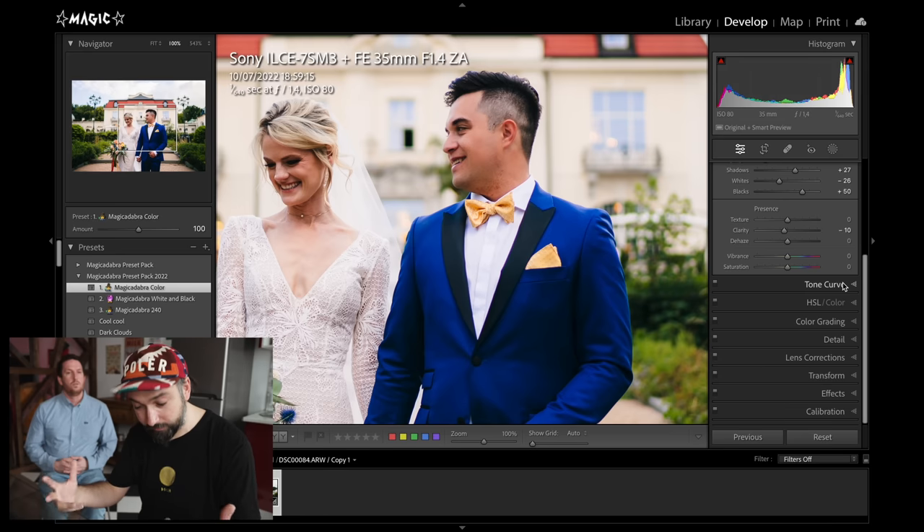There are probably tons more things you can do with this, but for wedding photographers I think this change is a game changer. Make sure you update your Lightroom — it's awesome. Thanks so much for watching, see you in the next one. Peace.